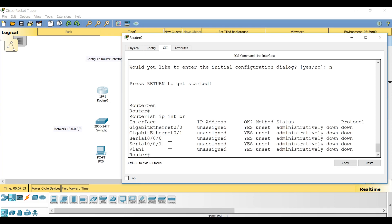Now you can see Serial0/0/0 and Serial0/0/1. Interestingly, the middle number in the interface name indicates the slot where you installed the module. Since I dragged and dropped the serial interface module to slot 0, the interfaces are Serial0/0/0 and Serial0/0/1. If I had used slot 1, they would be Serial0/1/0 and Serial0/1/1.